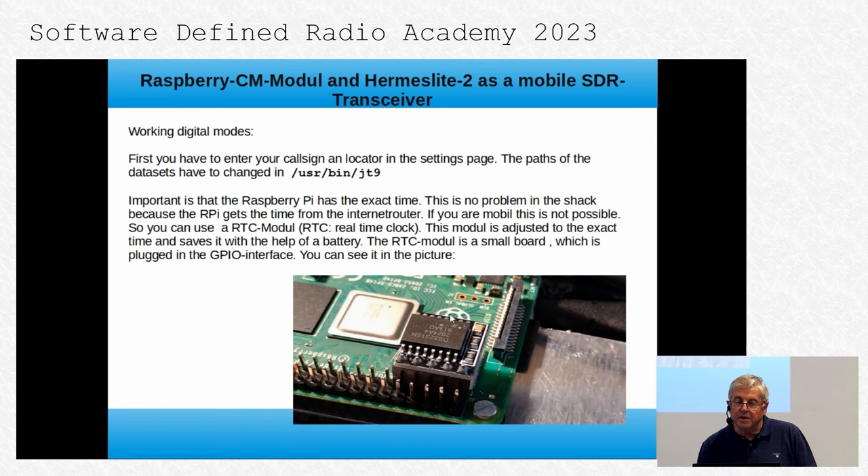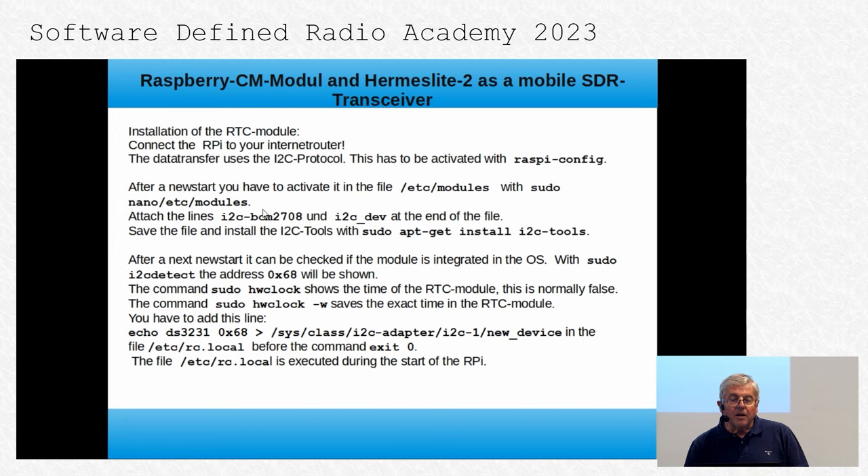This RTC module is set to the exact time and saves it with the help of a battery. You can plug this module easily into the GPIO interface. The price is very low, and once set it works very well — the small battery saves the time. The installation of the RTC module is described here. You must connect the Raspberry Pi to your internet router to get the correct time initially. The data transfer uses the I2C protocol, which must be activated with raspi-config. Don't forget this step, otherwise it won't work.